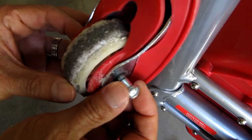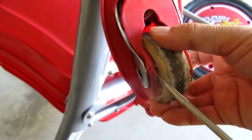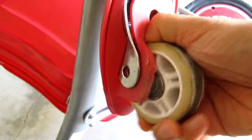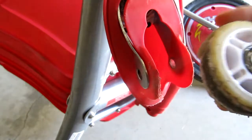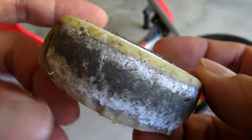When it's loose, slide out the bolts. Then with a flat head screwdriver wedge the wheel out. And here you can get a better look at why I'm changing these out.